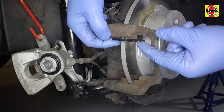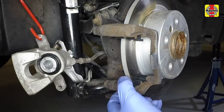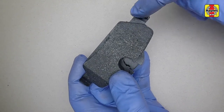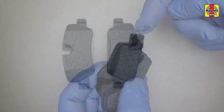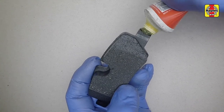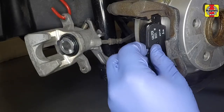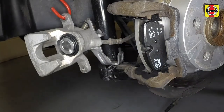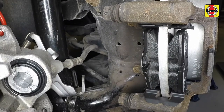Refit the lower and upper anti-rattle shims to the caliper mounting bracket. Apply a little high temperature grease to the inner pad backing plate. Note that the inner pad backing plate has a bulge to accommodate the pad wear sensor. Apply a little grease to the outer pad backing plate as well. Slide the outer brake pad into the caliper bracket, followed by the inner pad. Ensure the friction material is against the disc face.